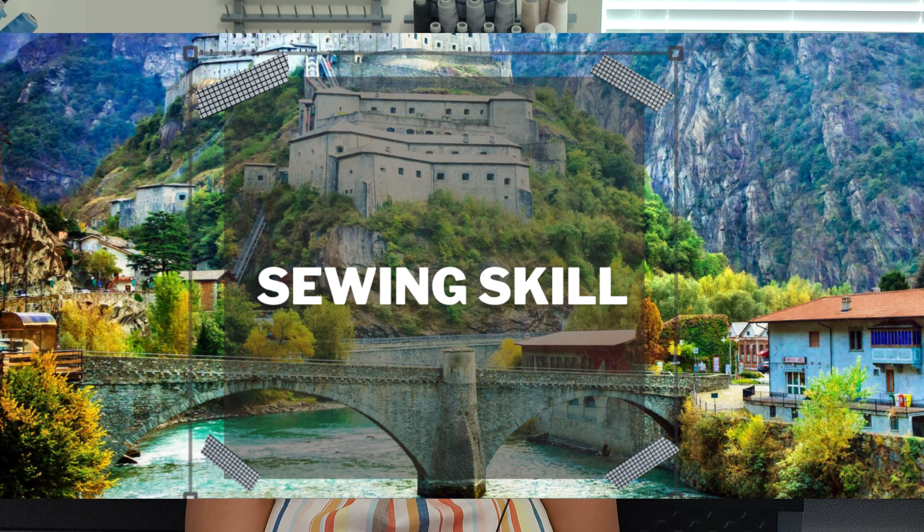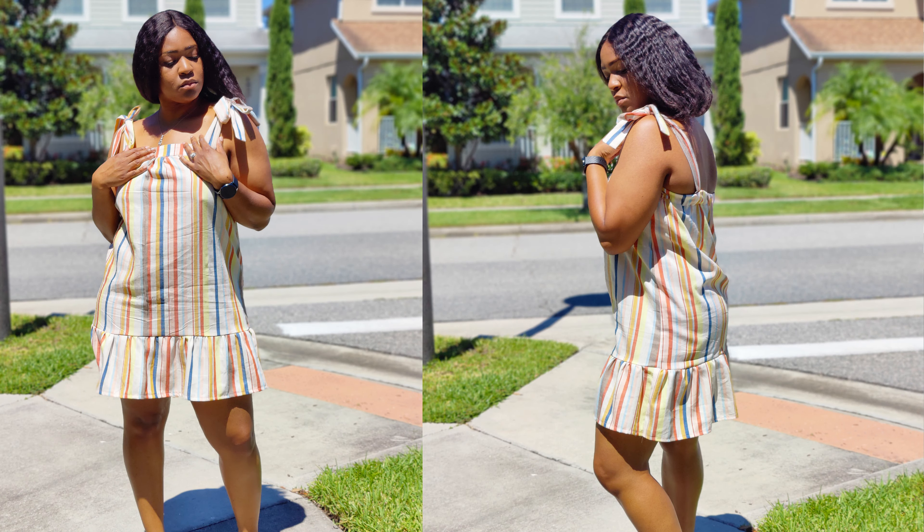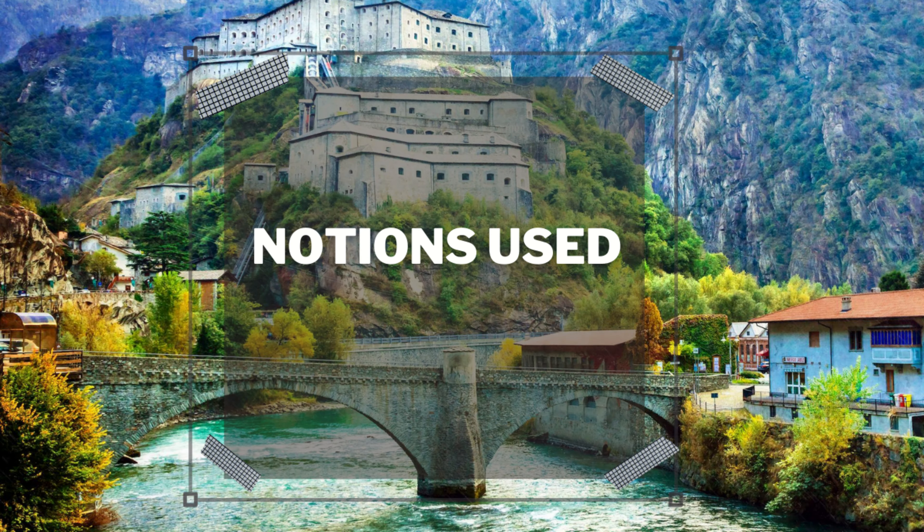Now let's talk about the skill level. The skill level for this pattern on the Simplicity/Something Delightful website is rated as very easy. Do I feel that it's very easy? Absolutely. This is a very easy pattern — I plan on doing it again. It sews up so quickly with not many pattern pieces.